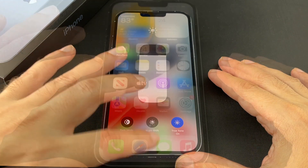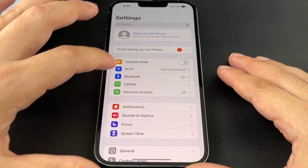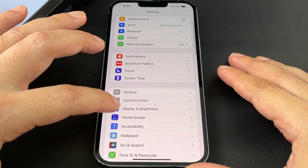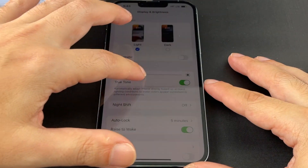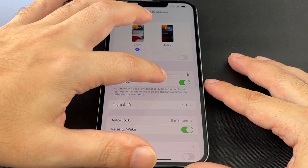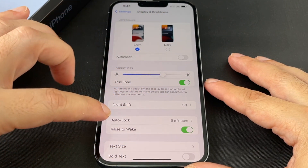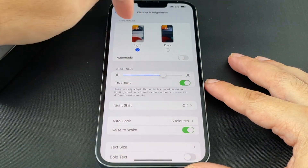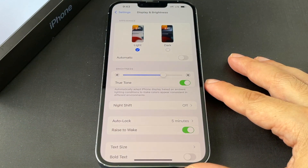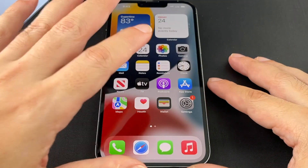The other way to do it is if you go to the Settings menu — the gear icon — and go down to Display and Brightness. Here you can set the brightness directly, turn true tone on and off, night shift on and off, and you can also set your screen lock time. This is also where you set dark mode or light mode.